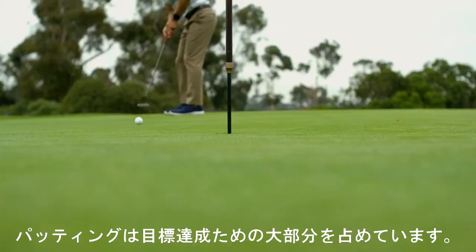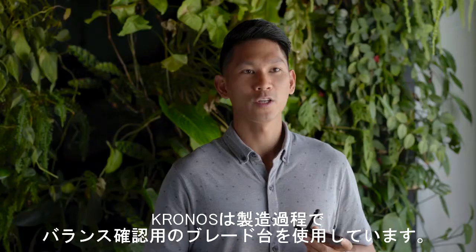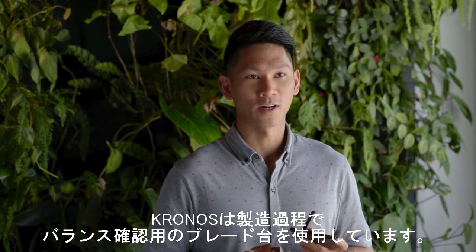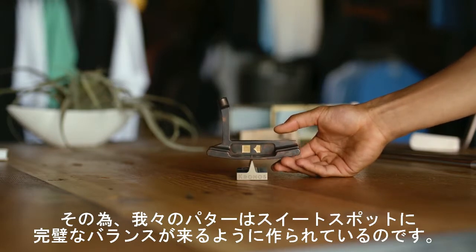The goal is to shoot lower scores, and putting is a major part of achieving that goal. At Kronos Golf, we use a fulcrum during our manufacturing process to ensure our putters are accurately balanced on the sweet spot.